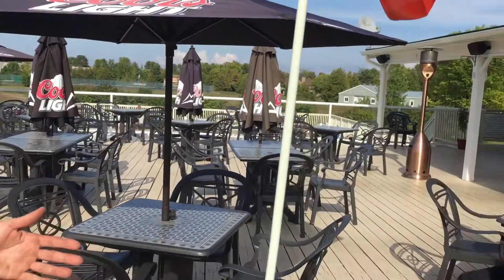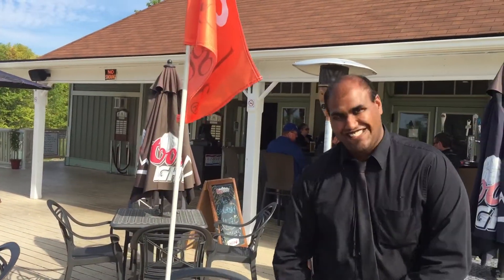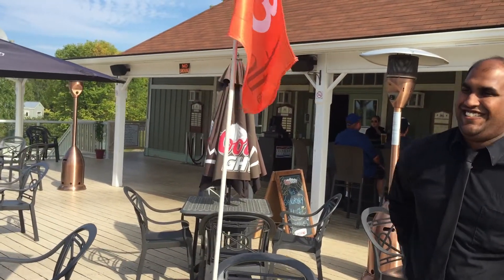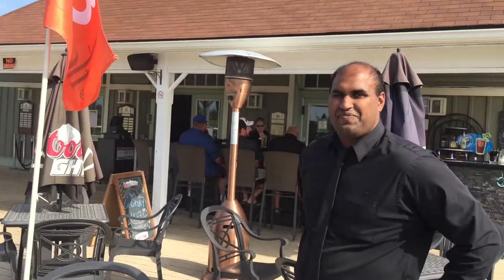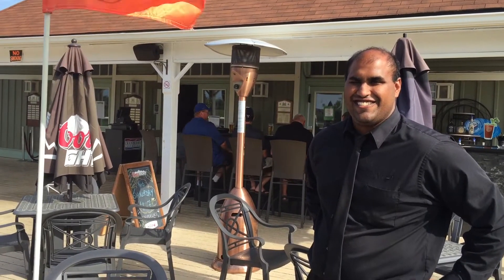We're especially lucky to have George here, one of our servers here at the Station on the Green. George, how are you, pal? Great to see you. George's welcoming smile is always here for you as soon as you finish your round, whether it be for golf or foot golf. The menu's phenomenal, the chef is fantastic, and the service is always with a smile, and we love it here.